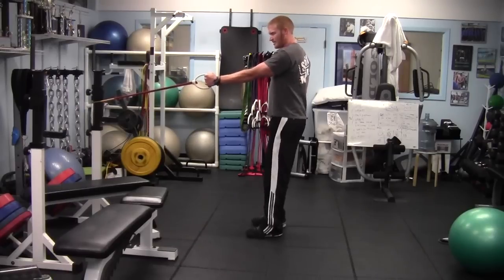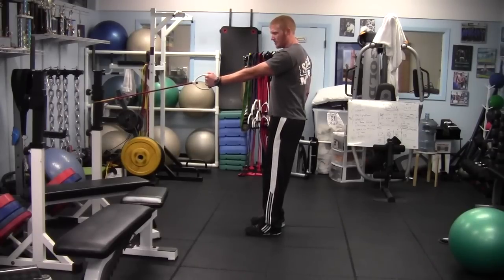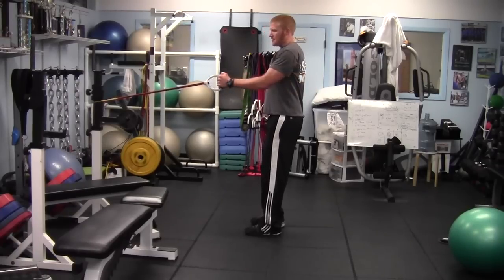So what we're going to do: keep our thumb up, arm straight, arm up against our body. We don't want our arm to come out wide — keep our arm in. And what we're going to do nice and slow: bring our arm back, bring our elbow back, squeezing, and back.